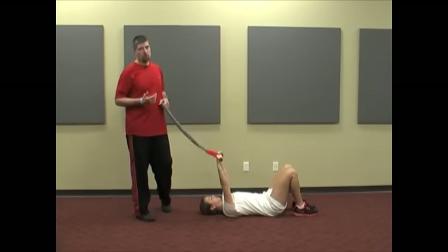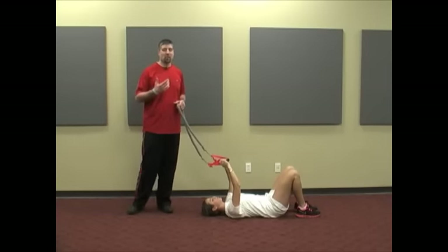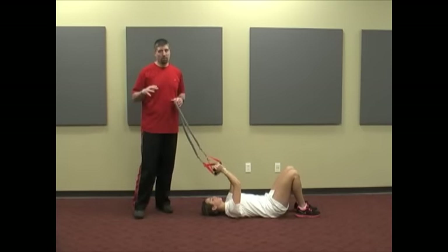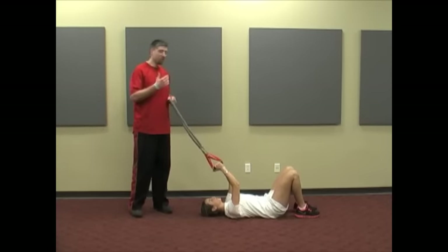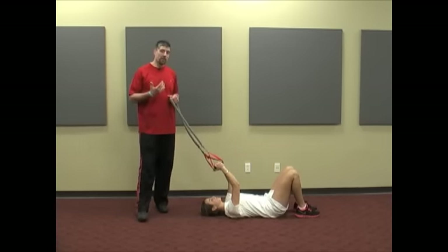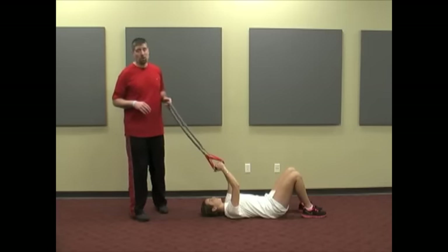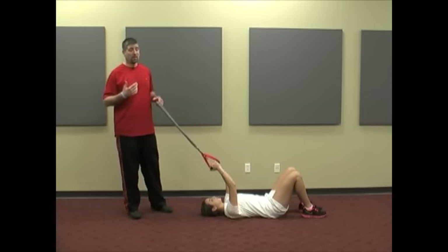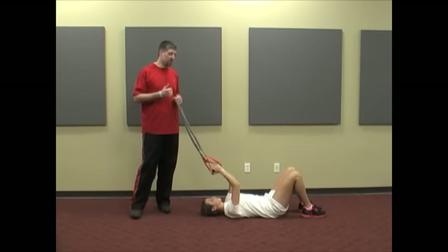The next exercise I want to go to is a glute bridge. I commend a lot of you for trying to integrate the bridge — it is such a great exercise because it gets the glutes engaged, and that's so important for keeping our athletes healthy and for performance. But one of the issues I see, especially if we're tight up front, is that our athletes are going to bridge and they're really not using their glutes — they're using their low back to do a lot of the work. That could be detrimental and cause some low back pain, and it's also really not giving the performance that we want.